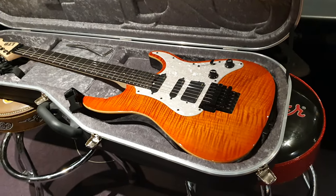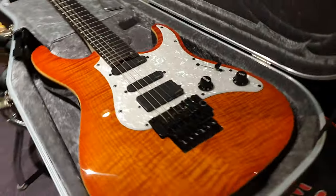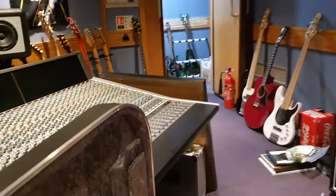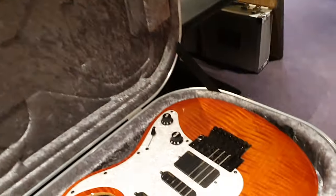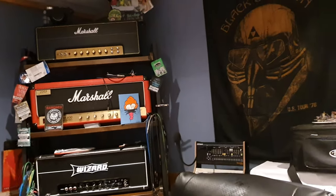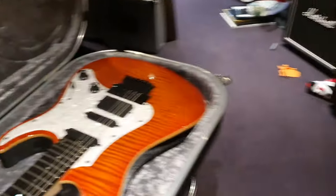Hey guys, Que Pasa! What's up? It's your friend Keith, and I am live again in the control room at Essex Recording Studios, just outside London in England, and I've got one of the coolest Asian Superstrats we've ever had in the studio. If you're new to the channel, click subscribe and come join our circle of friends. You're going to see some rad guitars that I get from all around the world.